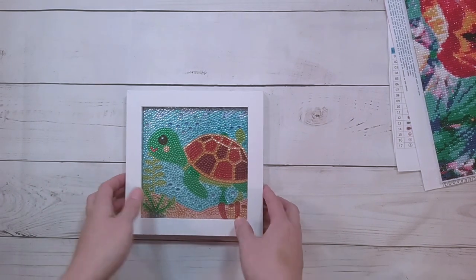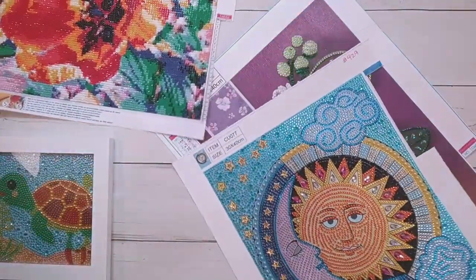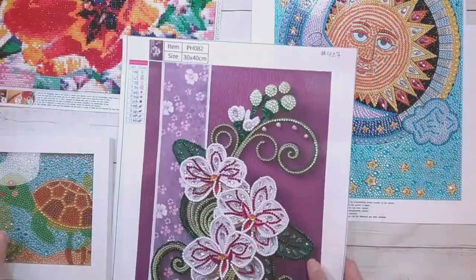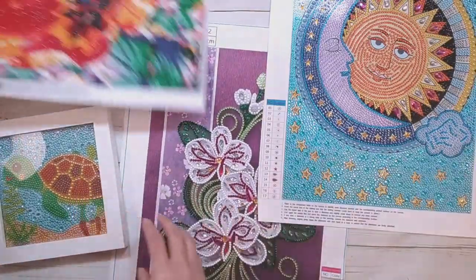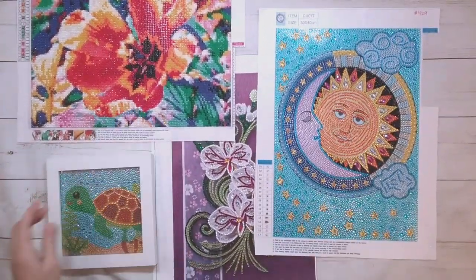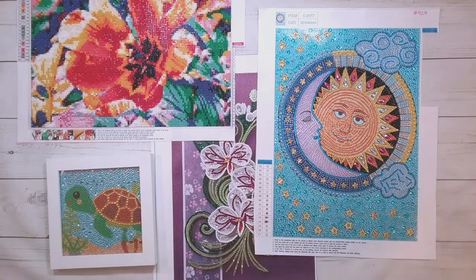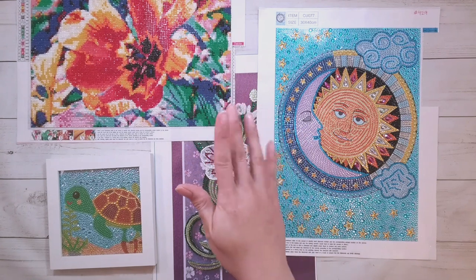Everything in this unboxing was finished — yay, thanks to my mom! Thank you, Ma, for doing all the work while I take the credit. Here are all the finishes for this video. Thank you very much to DIY Digital Art for sending these items for review, thank you to my mom for actually doing them, and thank you for watching. Happy diamond painting, bye!